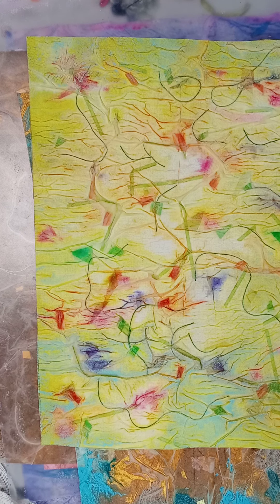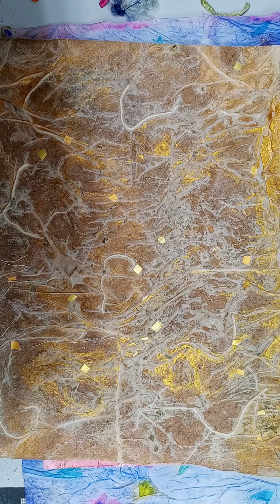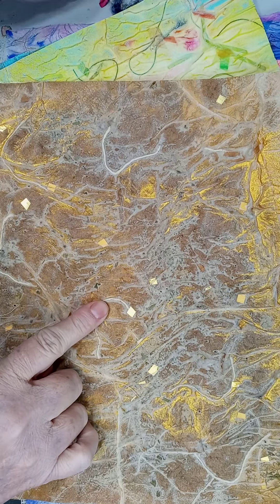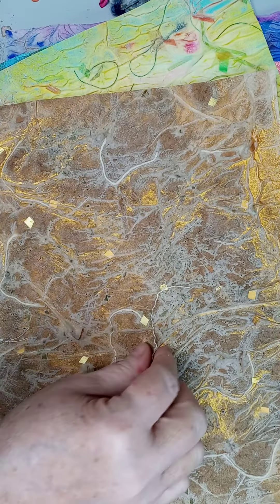So the moral of the story is: play, play, play. See what things are in your house and what the results are. Some of it might just be happy accidents that you won't be able to recreate, and some of it you might try to refine. Like with the mop threads — I would soak them in the gold ink, let them dry, and then lay them. See if that helps.